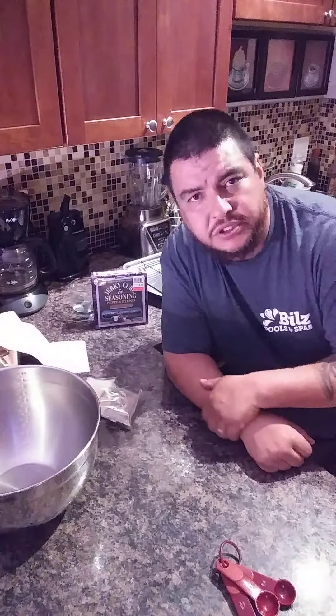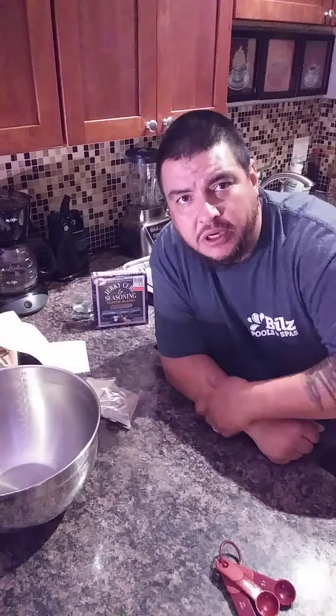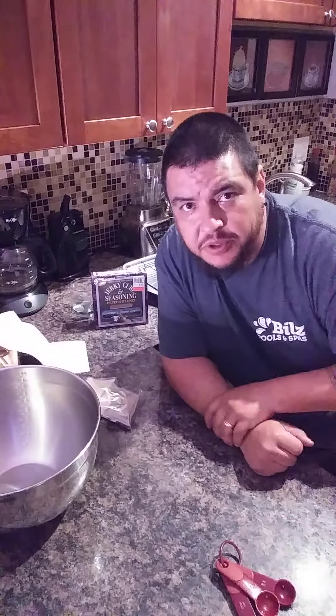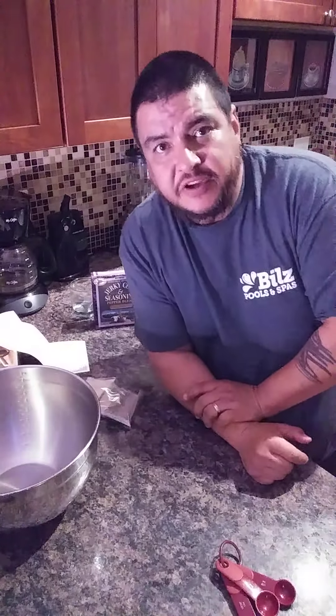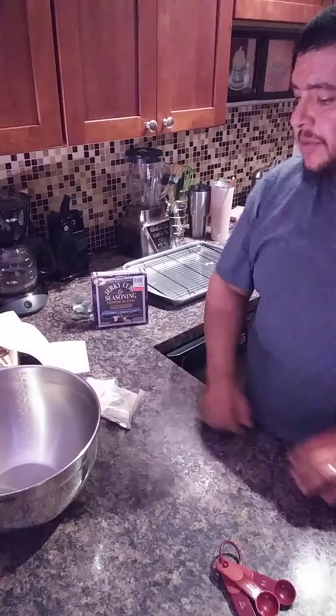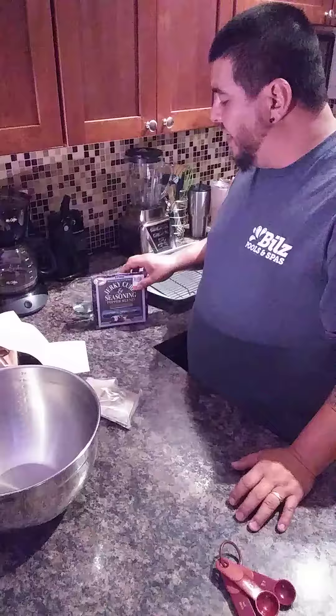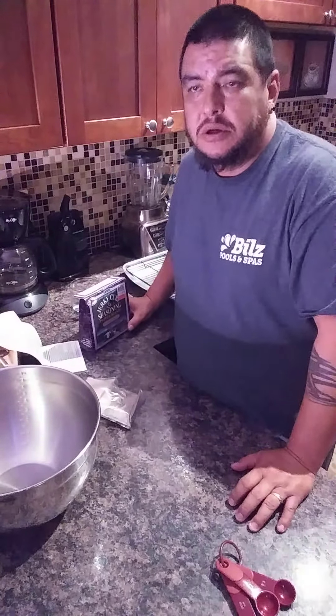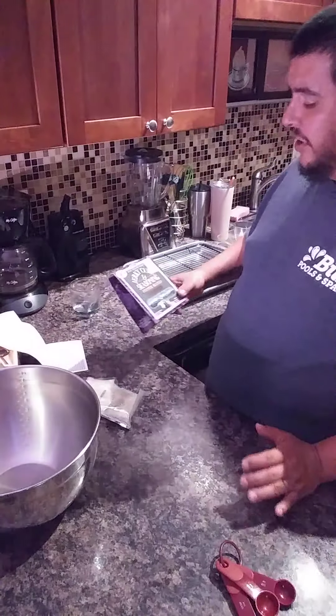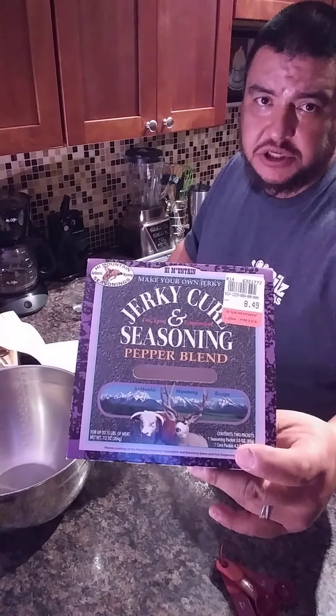Hey guys, Pedro Morales with Morales Outdoors. This is the first part of the video series I'm going to be doing here on my Morales Outdoors Facebook page. What I'm going to be doing is making some snack sticks out of three pounds of venison ground that I shot myself, and what I'll be using is the High Mountain pepper seasoning.